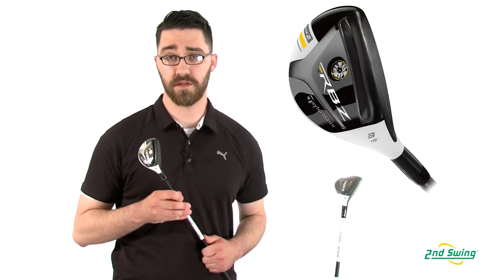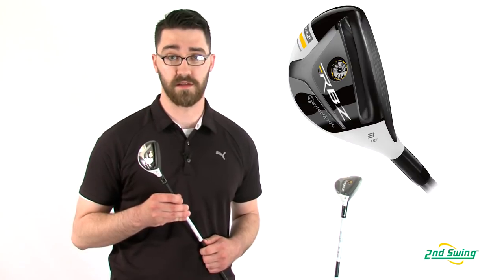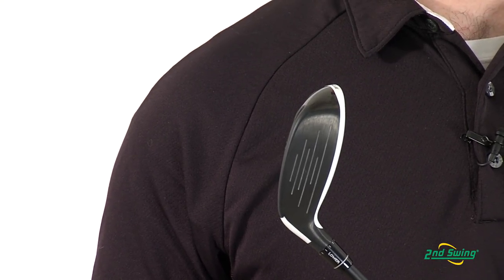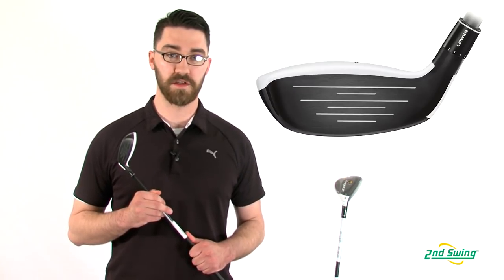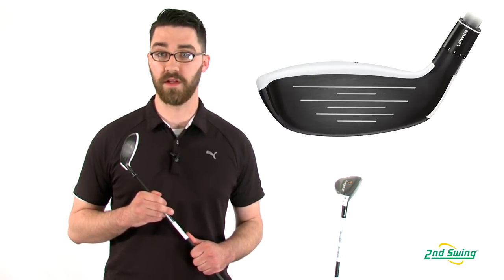The Stage 2 hybrids feature an improved speed pocket design and the rocket steel face for incredible distances. The lower, more forward center of gravity promotes a higher ball speed with high launch and low spin. The RocketBallz Stage 2 Rescue features a shallower face and a lower clubhead profile for easier launching and more playability.